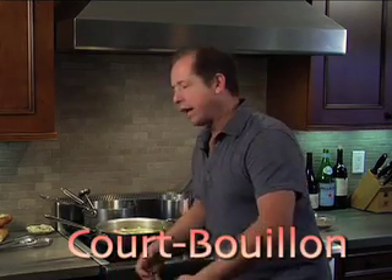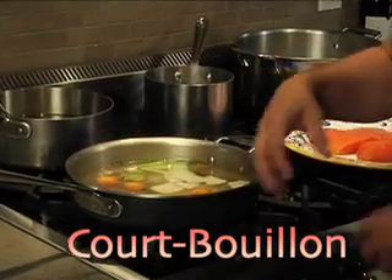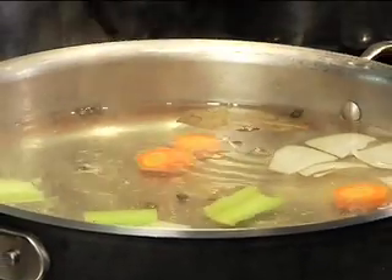What I've got going over here is called a court bouillon. A court bouillon is basically water, a little bit of wine, and we've got some aromatics — some bay leaf, some onions, some celery, peppercorns, and carrots. So we have this really delicious, flavorful liquid.